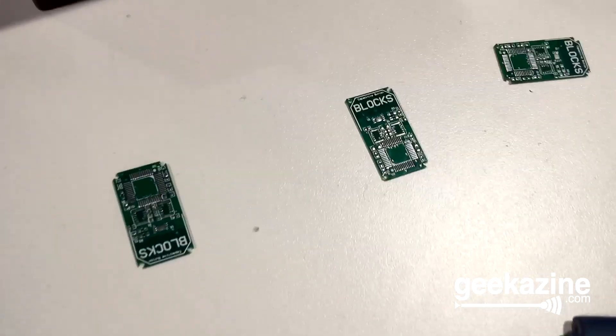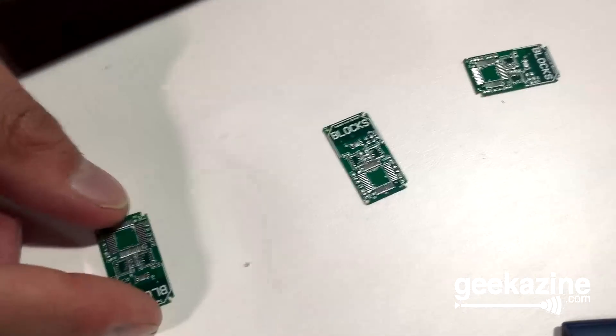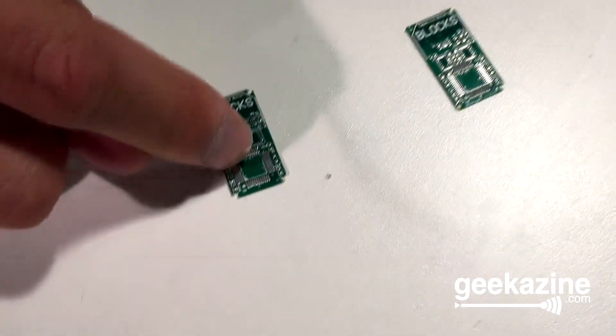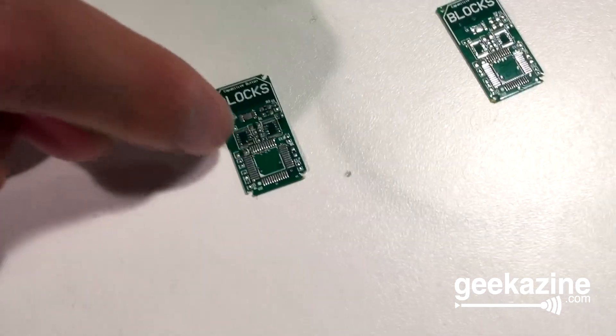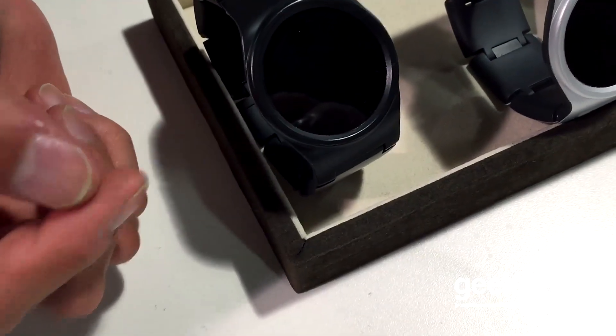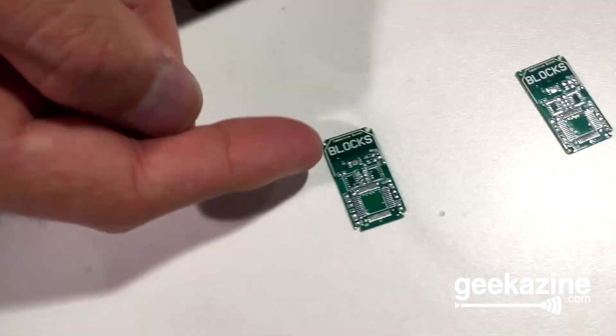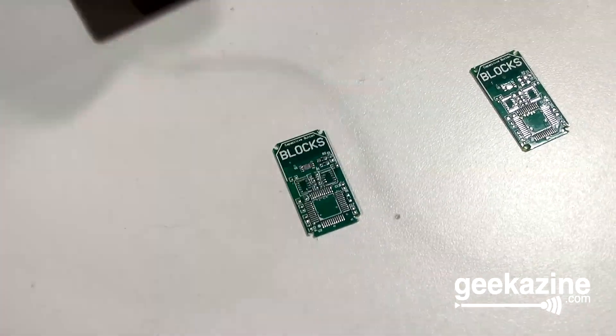Down here — I'm just going to point to this really quick — these are some of the modules. Do you know what these chips are, or are they just generic? These are generic PCBs, something that I designed myself. Basically we have a micro-controller that sits on here, and that interfaces with the main core, which we use to communicate between the two. We're working with different manufacturers and hardware sensors to interface and build their sensors on top of this platform.